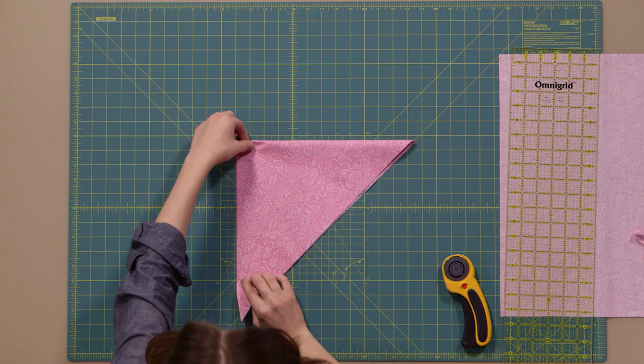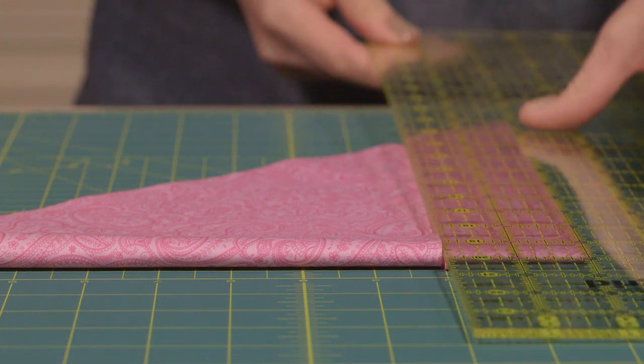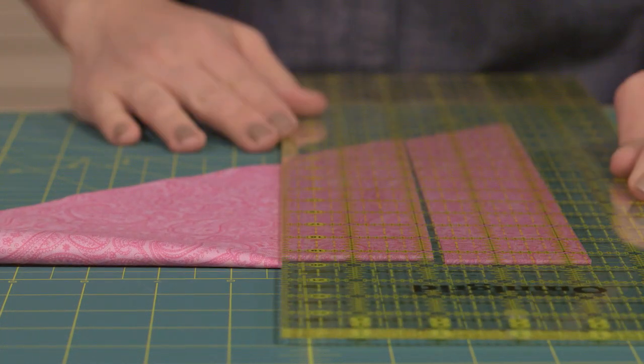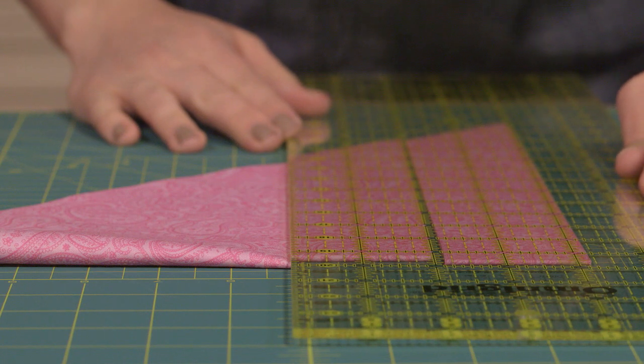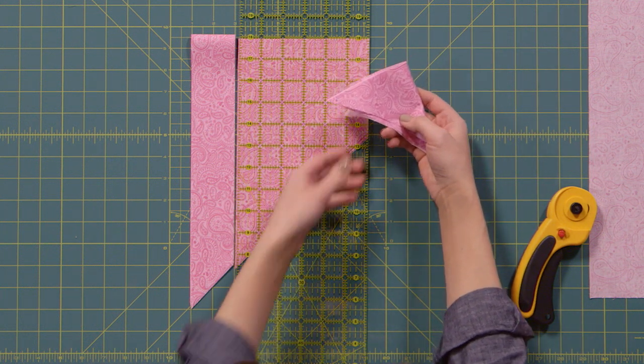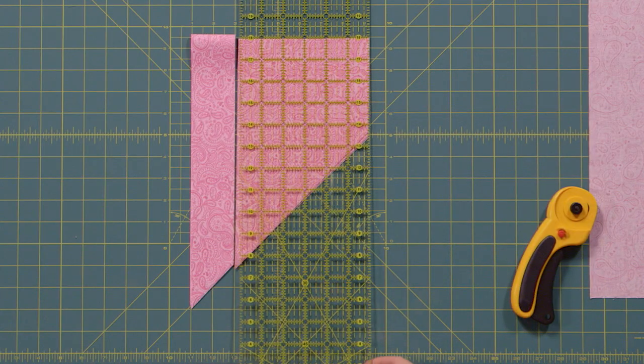Flip your fabric over. Then you can just use the markings on your grid ruler to measure two inches and cut. Continue cutting strips by measuring two inches from the previous cut until you've cut almost all the fabric. I usually stop about here because the strips cut from this inner corner are really too small to use for bias tape, so just save that corner for a rainy day project.